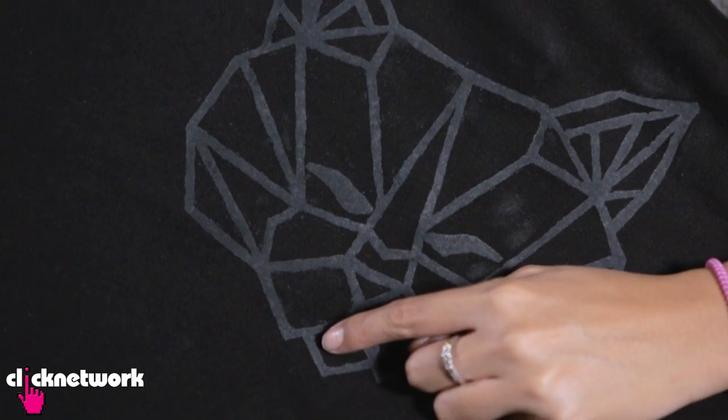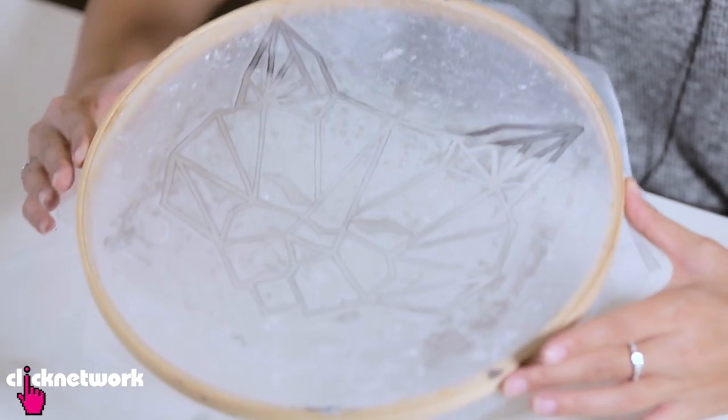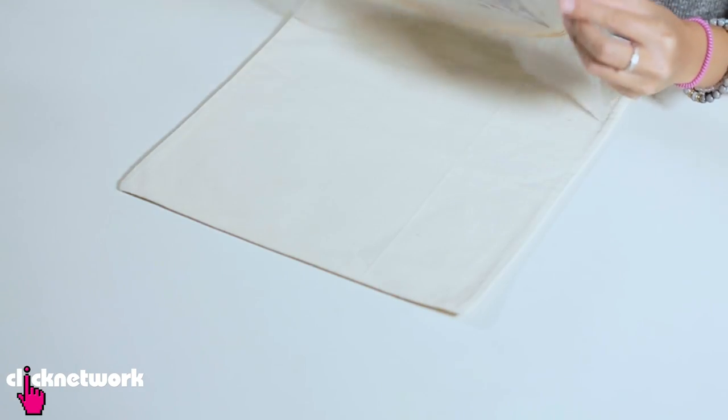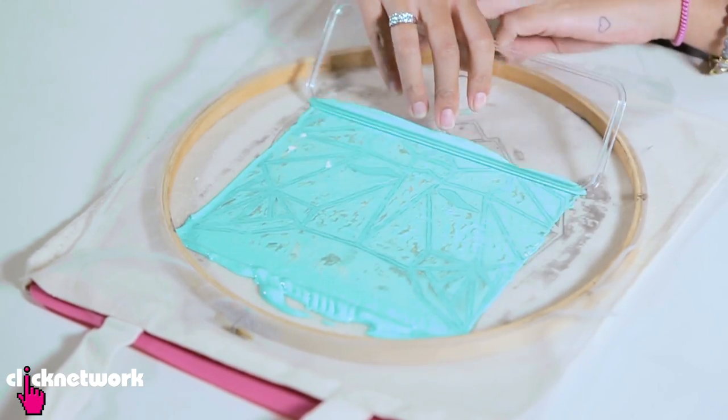And here is the finished product! The lines aren't the best — a little bit jagged — but that's what happens when you DIY. And there you have it: Tenzin on a t-shirt. Super happy! The cool thing is after I'm done with the t-shirt, I can wash off the paint and do another silkscreen. So I'm going to do the exact same design on a tote bag, but in teal — one of my favorite colors.